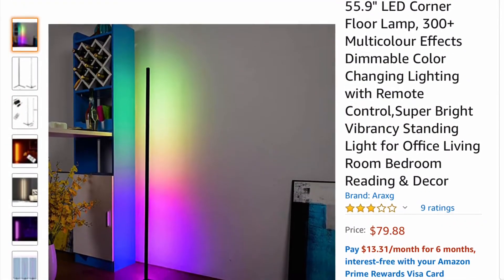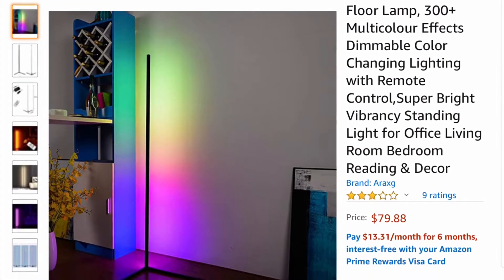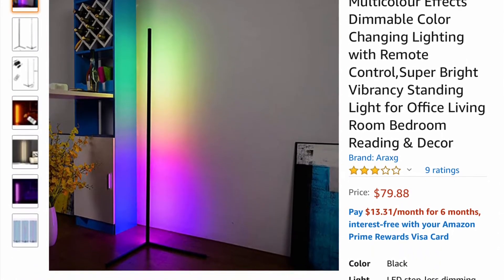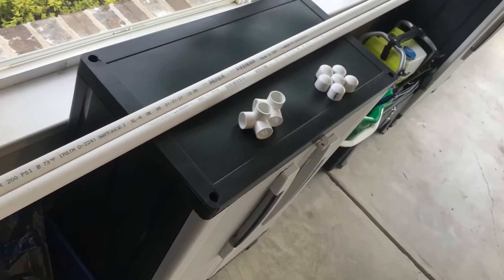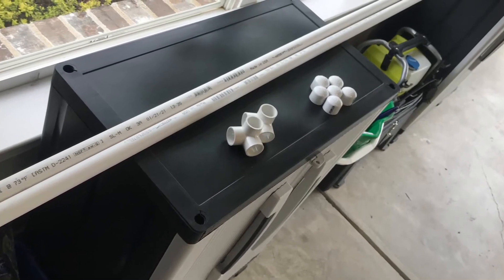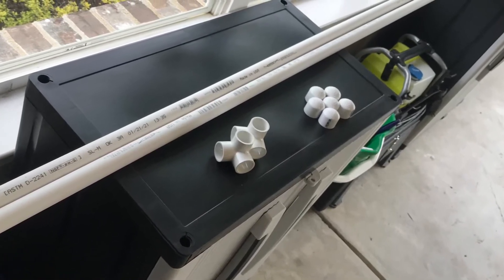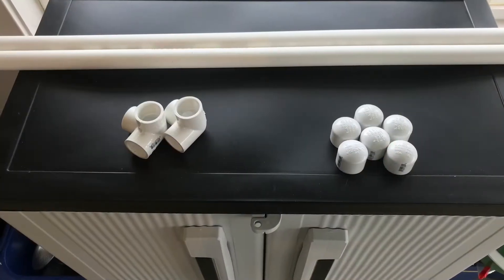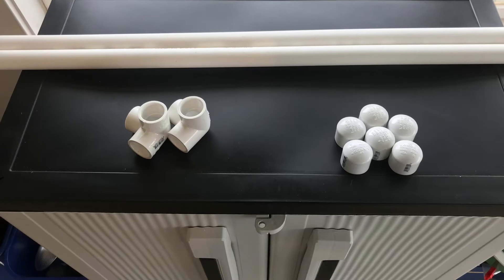A few months back I went on Amazon and tried to buy these LED corner lamps and they simply never showed up. After complaining to Amazon I got a refund, and I realized I'd just try to make them myself. So I went to Lowe's and got some PVC pipe.